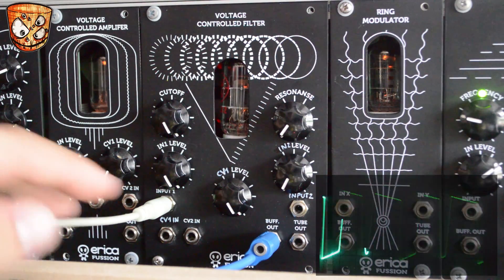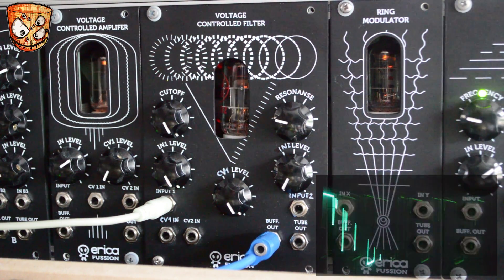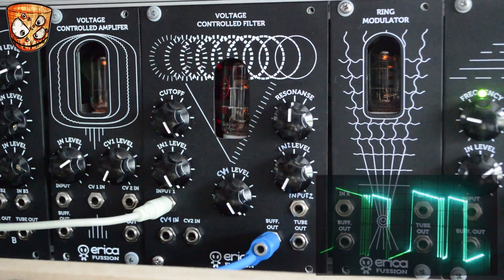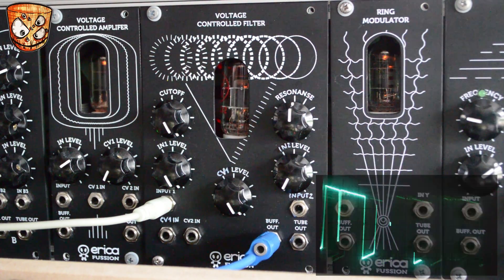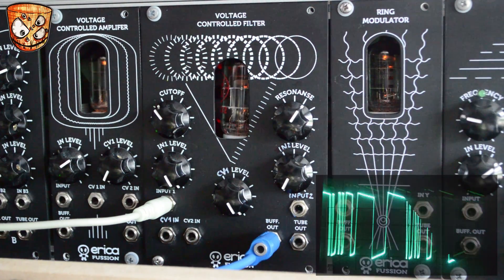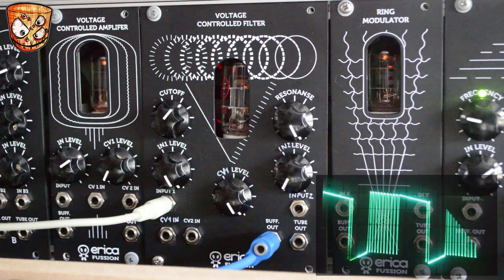Adding in some resonance, we start to get some really growling fuzz, and here the cutoff acts like a feedback control changing the sound of that resonance. So here's even more resonance, and then turning up the cutoff, we can sort of tune that feedback as well. Finally I'll have a quick play around on the bass to show how the unit sounds.